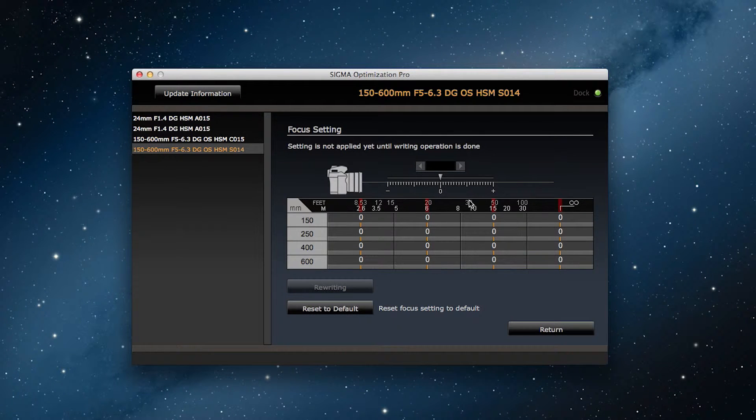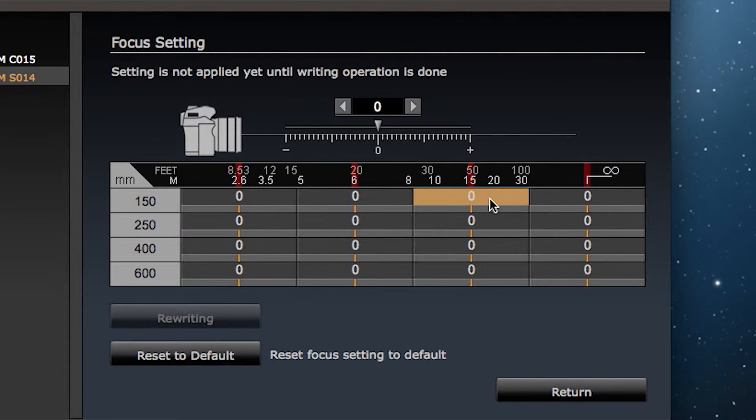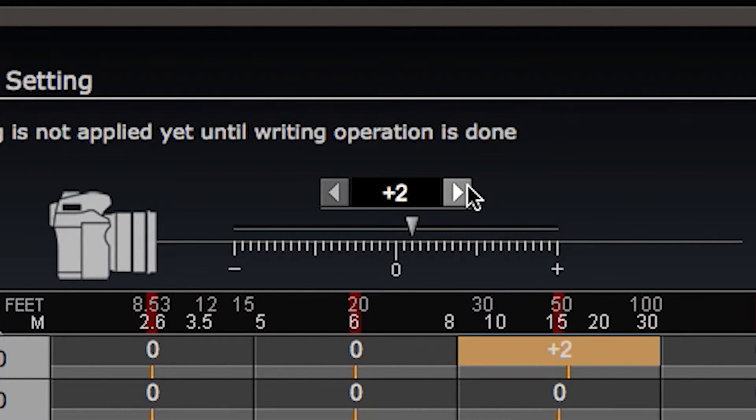Let's try actually making an adjustment for a zoom lens. Click on the cell of the range you'd like to adjust. In this case, let's adjust the settings for the focus distance of 150 millimeters and the shooting distance of 10 meters. After you've made the selection, you can adjust the settings using the spin box at the top or the slider underneath. To shift the focus towards the front, move the settings towards the minus side, and to shift towards the back, move the settings towards the plus side.